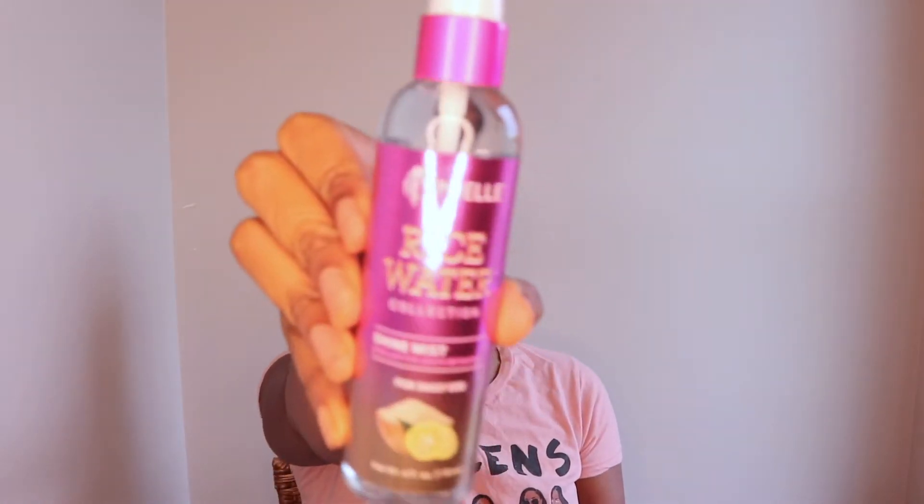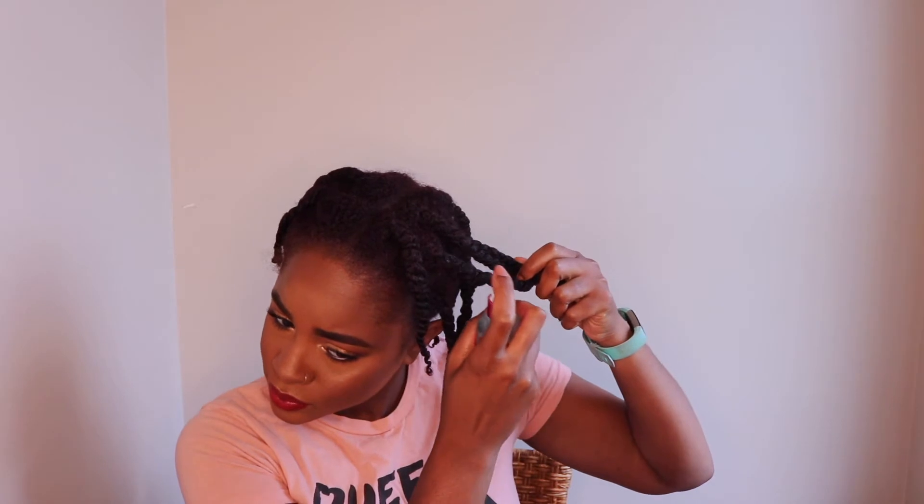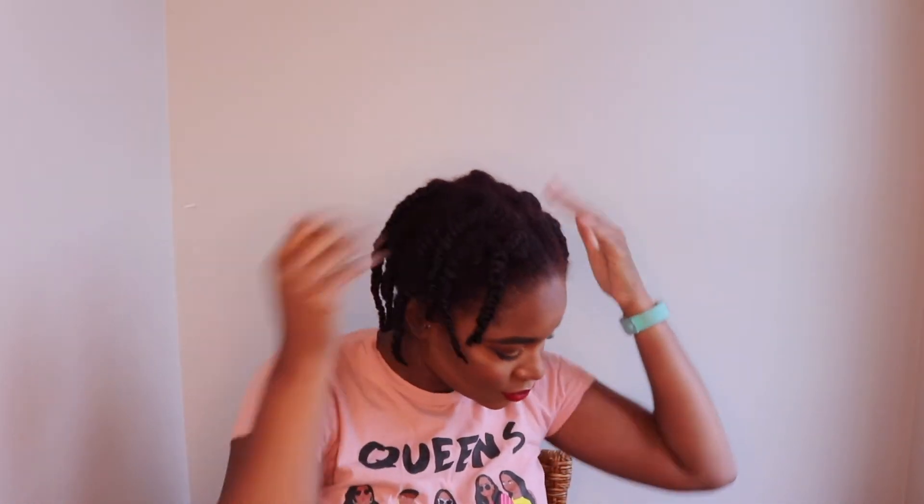I'm going to use the Mielle Organics rosemary mint oil for my scalp, and also the rice water shine mist, which has the same ingredients — rice water and yuzu. It's described as a good curl refresher. I thought it was going to be more of a serum or oil, but this product is actually wet, so I was a little upset because my hair had been dry. I just misted it lightly, hoping it will help with frizz as described on the bottle.